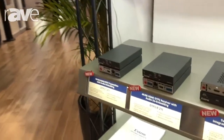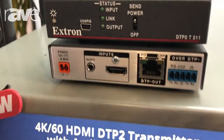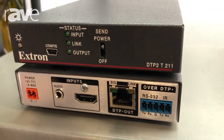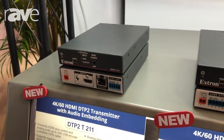Hi, this is Christian at Extron Electronics and we are at Integrate 2018, just having a look at some of our new products. This is our new DTP2, our new family of twisted pair technology. It supports up to 18 gig, supports resolutions of 4K60, 4:4:4, including HDR.